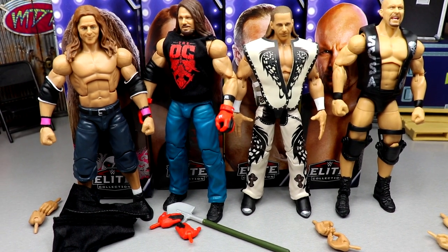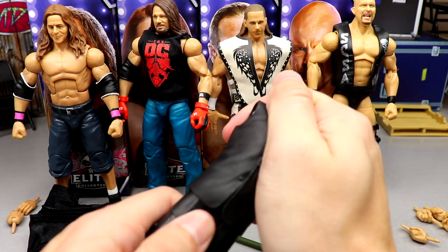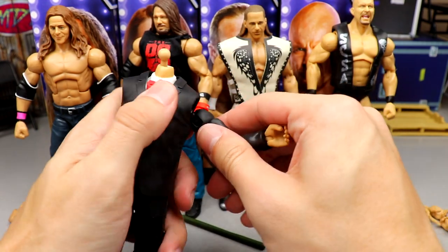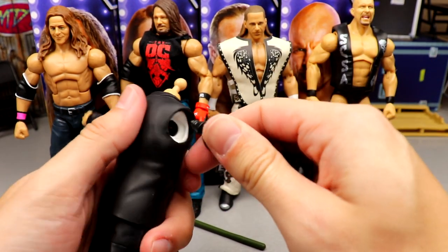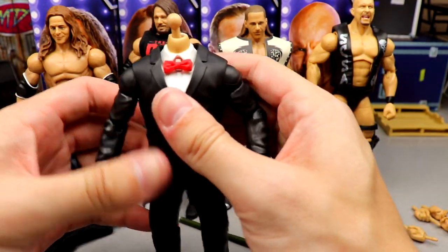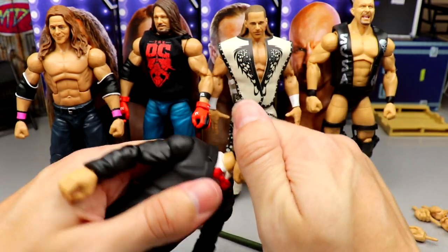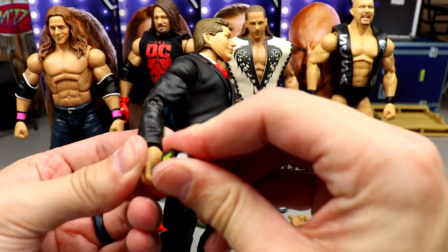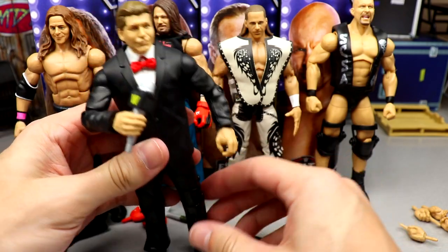Bret Hart comes with the legs of Vince McMahon and fisted hands. Now let's go ahead and build the Build-A-Figure. You take your torso and pants and push them together — I'm having a really difficult time snapping this together — there it goes. Take the left arm — that's difficult to push in, but once it's in there it's in there. You may need to push with some force, or even heat it up a little to get them in easier.